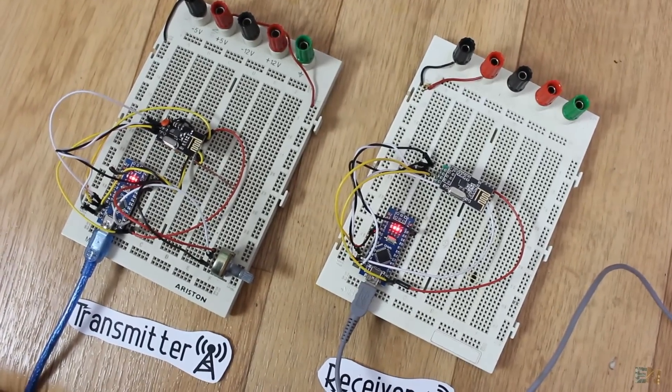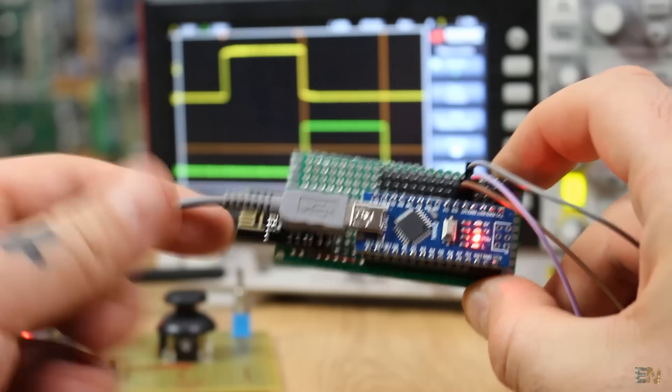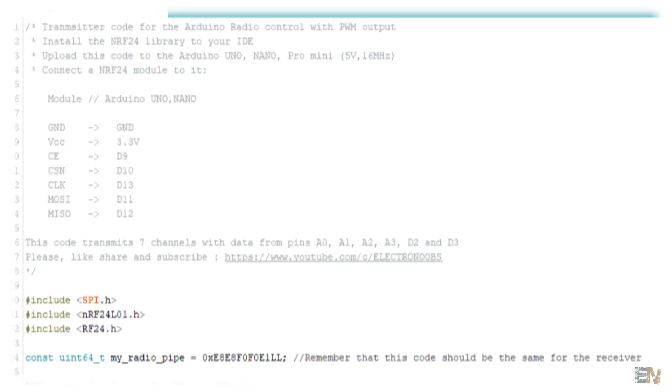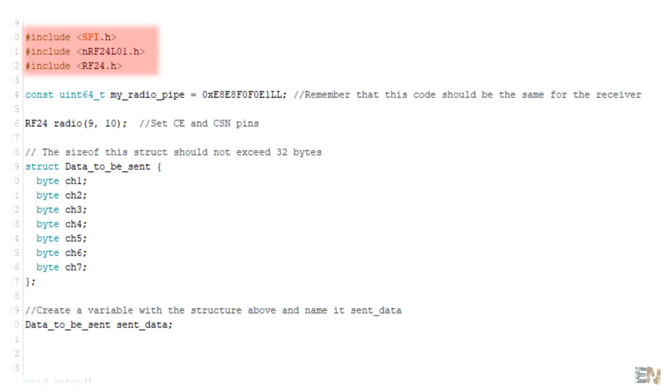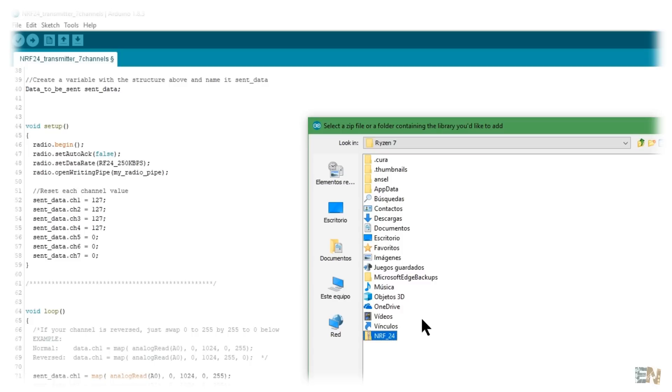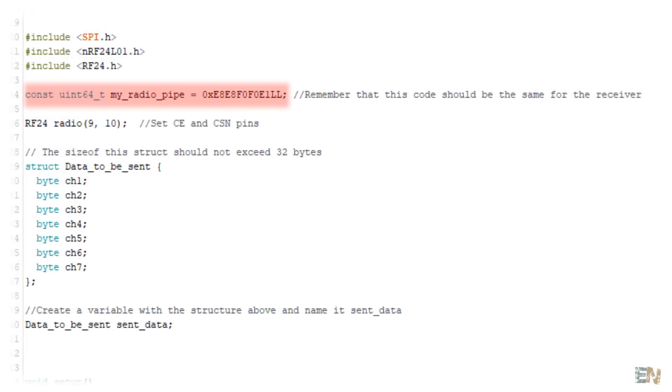We can now program our radio controller. Download the transmitter and receiver codes - there are two receiver codes: one for PWM and one for PPM. I'll use PWM for now. In the transmitter code, first we import the needed libraries. Make sure you have the NRF24 library installed - you can download it from below, then go to Sketch > Include Library > Add ZIP Library and select the downloaded file. Next we define the radio pipe - this code must be the same in both transmitter and receiver since it's the unique code for the radio connection. Having multiple receivers with the same pipe code, they will all receive the same data. Then we define the chip select and chip enable pins - in my case pins 9 and 10. The other SPI pins must be digital pins 11, 12, and 13 for clock, MOSI, and MISO.